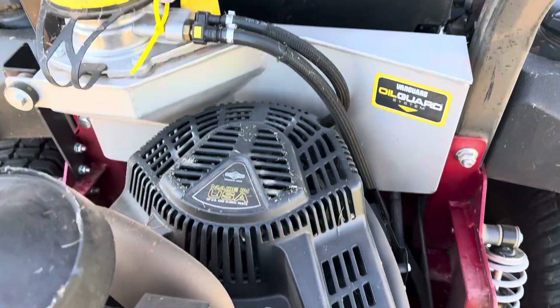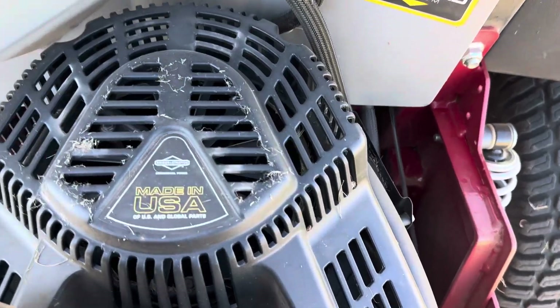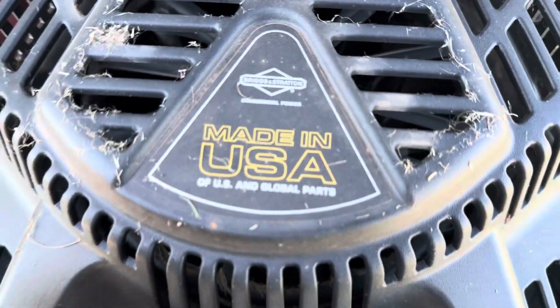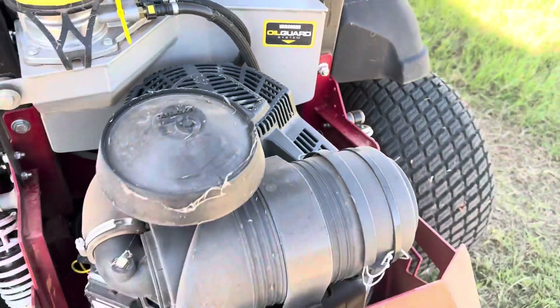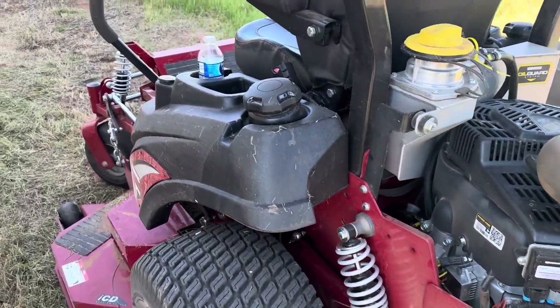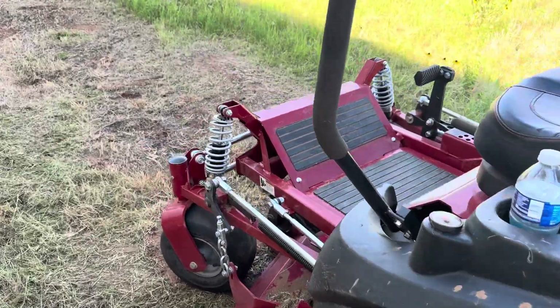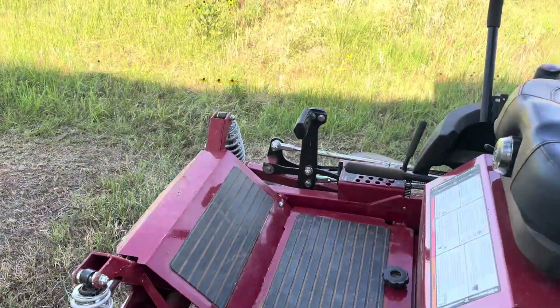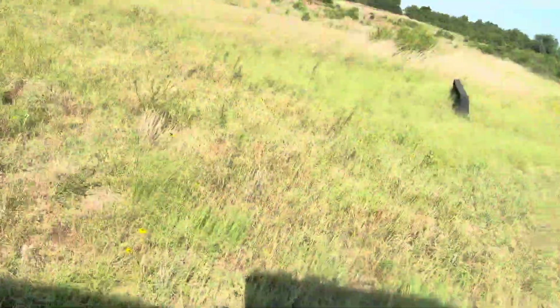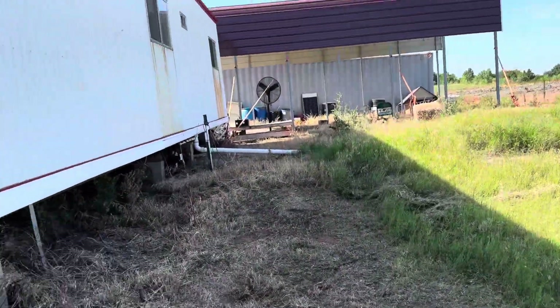We've always been a Kawasaki family on our mowers. However, this is Briggs & Stratton. I'll say this unit has great power. The unique trait of this model versus previous Ferris ISX we've had is that it has the auto choke on it, so pulling the choke is no longer required.